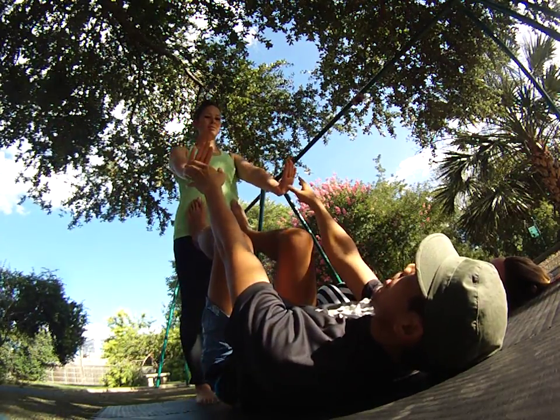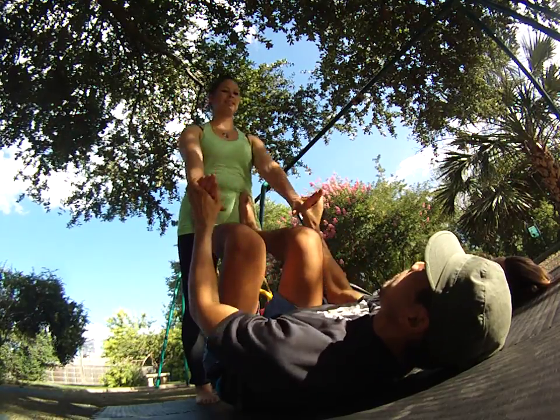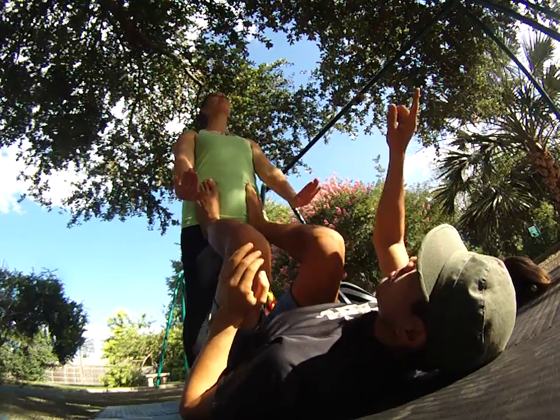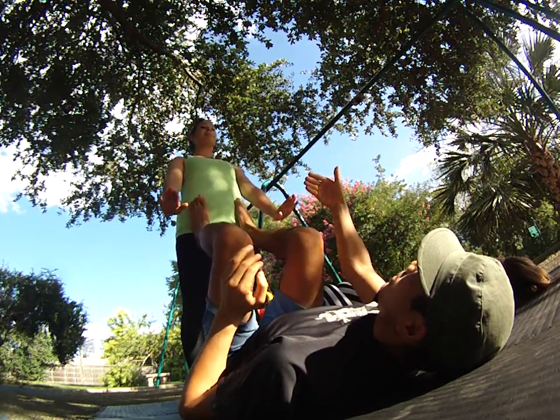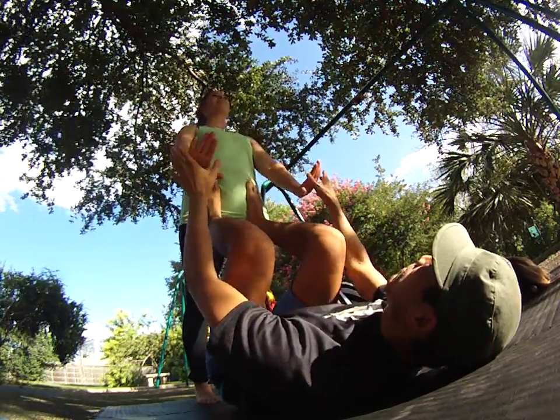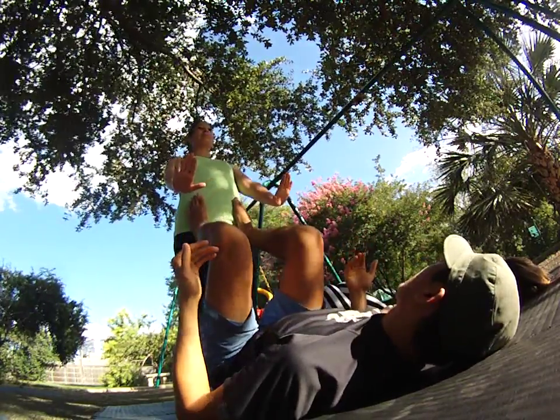From here, a common mistake that flyers will do is they'll fold over. You need to push your hips forward and look up like a bird. Just keep those hips forward. Keeping the hips forward helps the balance better than when you cave in.